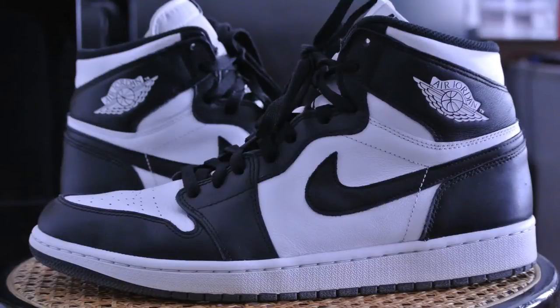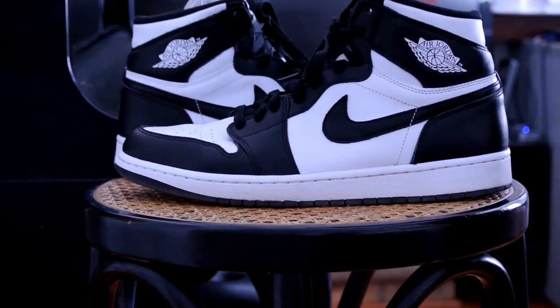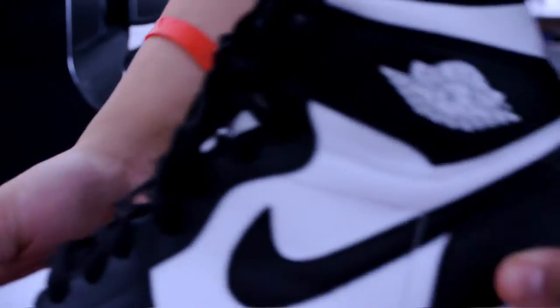Hey, what's going on YouTube, back with another video. Just want to give you guys a quick look at my newest pickup — this is the Air Jordan 1 OG High in the black and white colorway. I really like the quality on these and I was really happy with my purchase. I picked these up off of eBay.